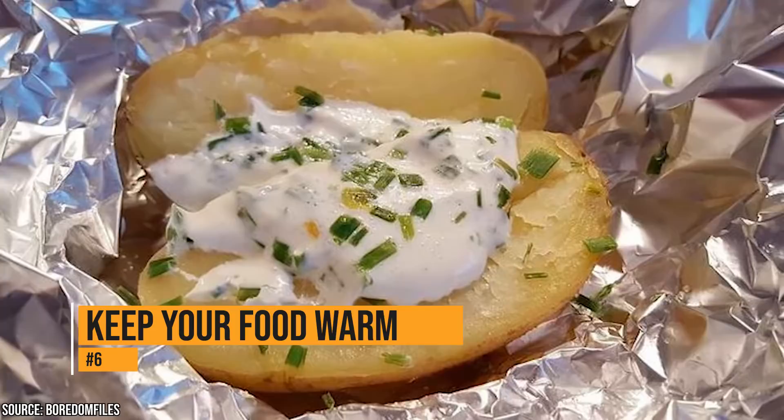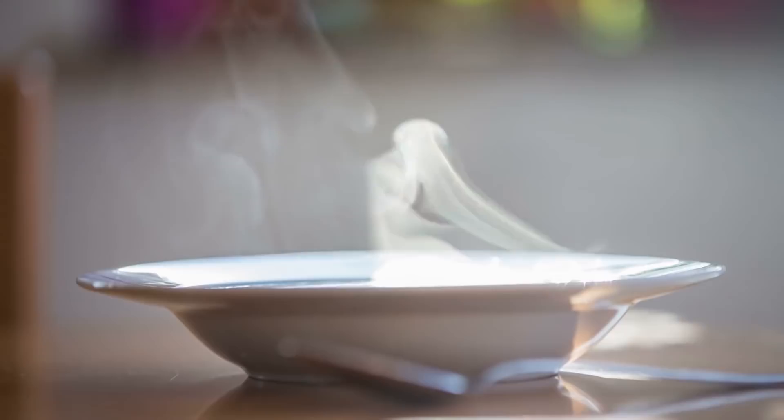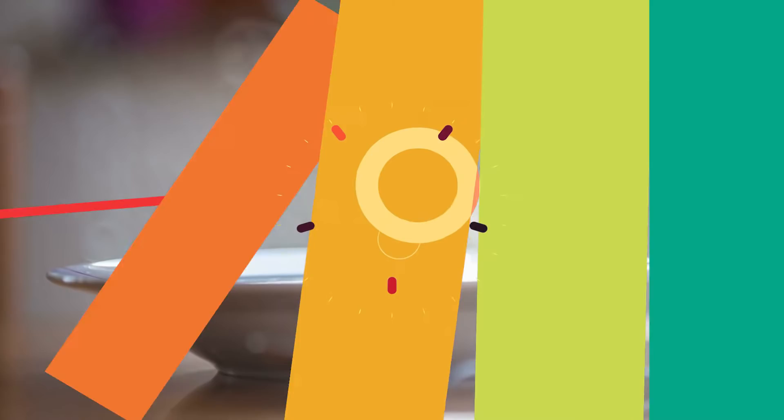If part of your meal is ready and the rest of the meal isn't, you're going to have to keep the dish that's prepared warm while the other finishes cooking. You can do that in your dishwasher. Just set the dial to the heat cycle with no water and your food will be piping hot when you're ready to eat.